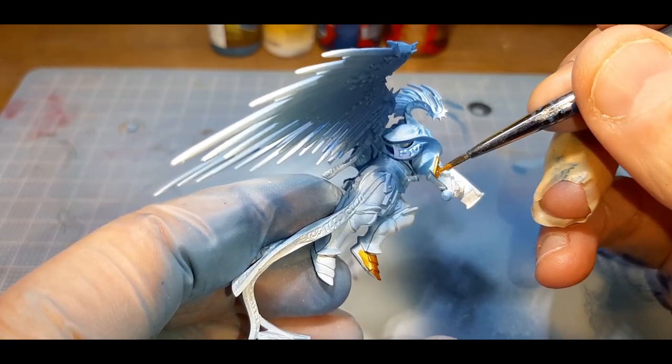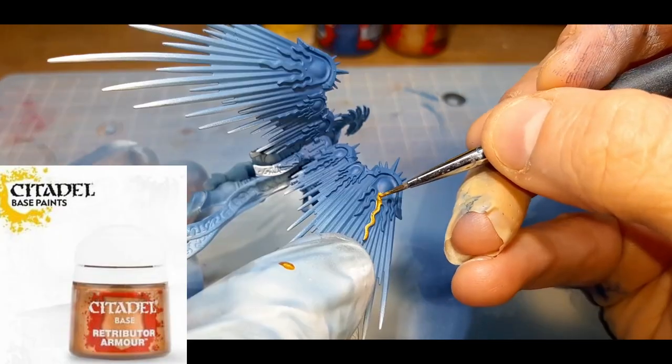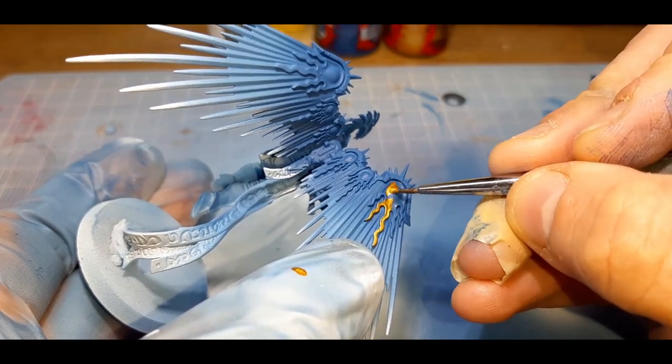Onto the armor — I've given these two thin coats of Retributor Armor from Citadel. This paint was applied to the suit of armor, shoulders, helmet, the trim of the wings, and those iconic designs also on the wings.